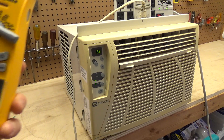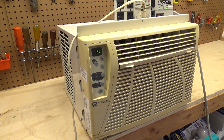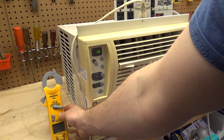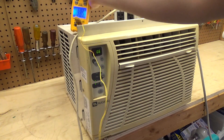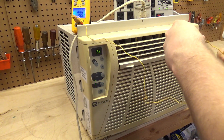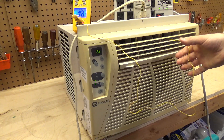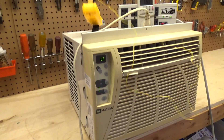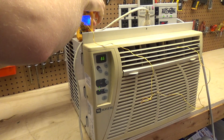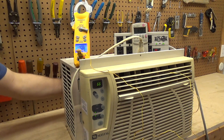The ambient temperature is 71°F. Let's see what we've got coming out of the machine — we're looking for about 50°F at least, and we're already there. Getting a lot of heat out the back here as well.